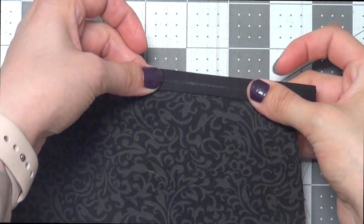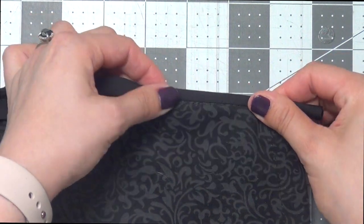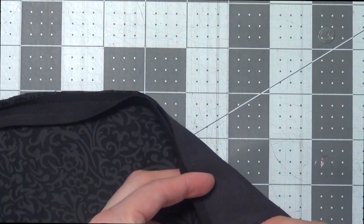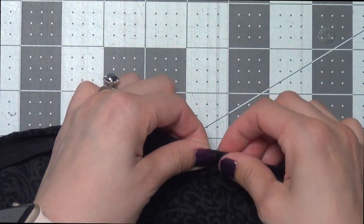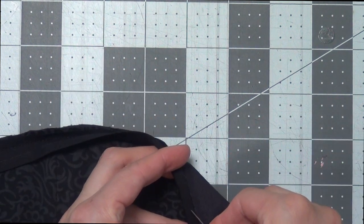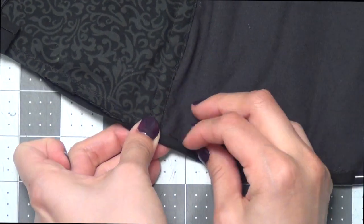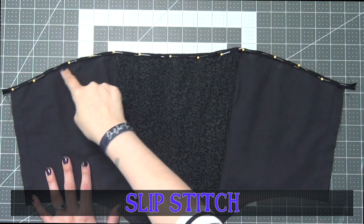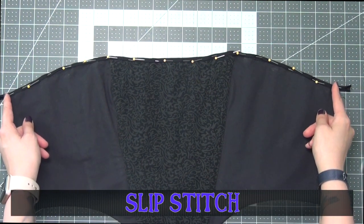Then we're going to fold the bias tape up and over to the other side, making sure it's nice and tight, and pin it in place. The bias tape should maneuver around the fabric and the curves and fit perfectly — it's just going to take a minute to adjust it to go along with the edge of the fabric. Go ahead and do this all the way across, then stitch across the ends to hold them in place.